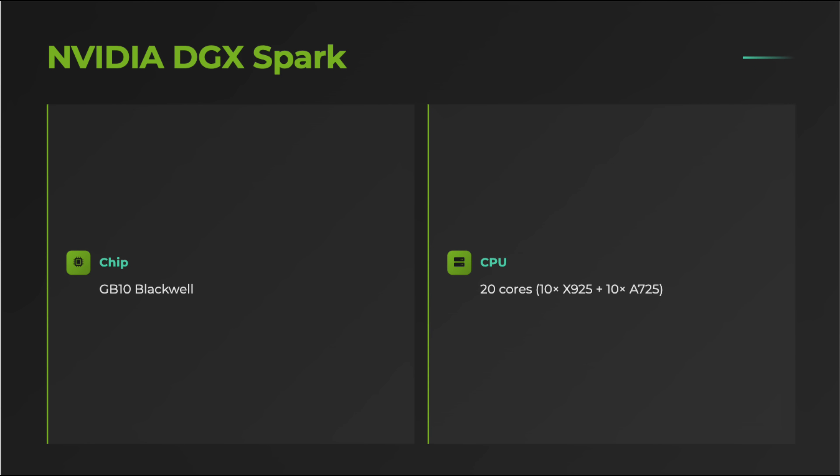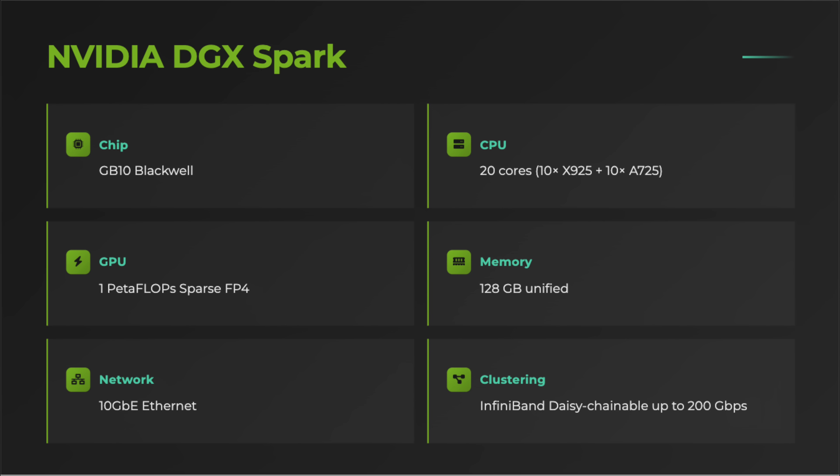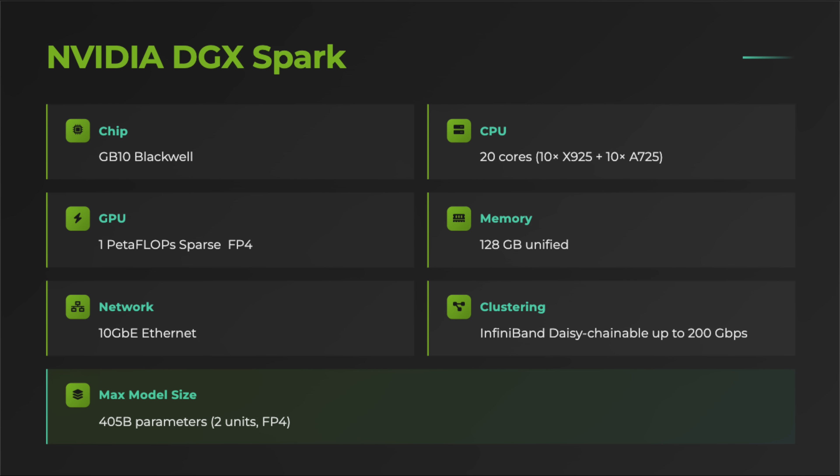The DGX Spark packs remarkable performance for its size and power envelope. At its core is the GB10, Nvidia's custom Blackwell-based chip designed specifically for this device. It integrates 10 Cortex-X925 performance cores and 10 Cortex-A725 efficiency cores, for a total of 20 CPU cores. On the GPU side, the GB10 delivers up to 1 petaflops of sparse FP4 tensor performance, placing its AI capability roughly between an RTX 5070 and a 5070 Ti. The standout feature is its 128 GB of coherent unified system memory shared seamlessly between the CPU and GPU, allowing the DGX Spark to load and run large models directly without the overhead of system-to-VRAM data transfers.